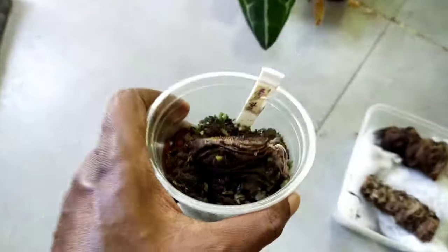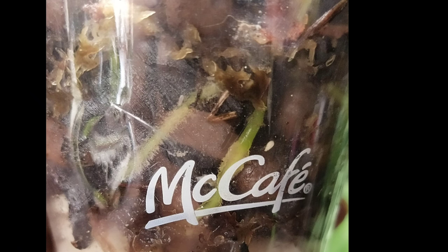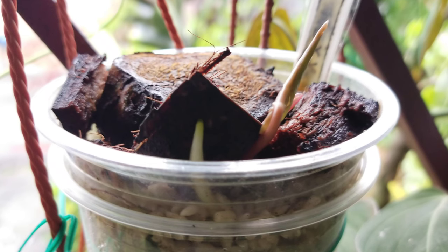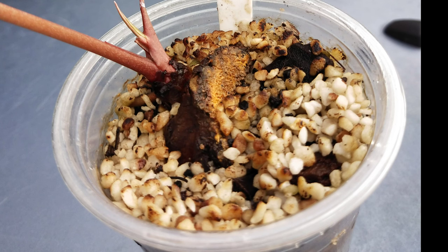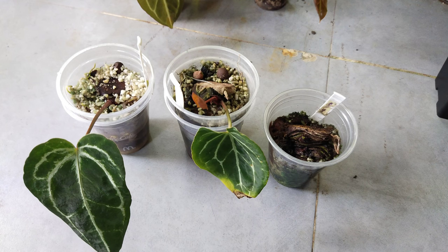The first thing you need to do is set them up in this kind of cup setting. Some gardeners take the risk of planting straight into potting soil medium, but the risk of the whole stem rotting is high. What I normally do is set it up separately first as stage 1, growing them in a cup in a sterile condition so that there won't be any rotting problems.